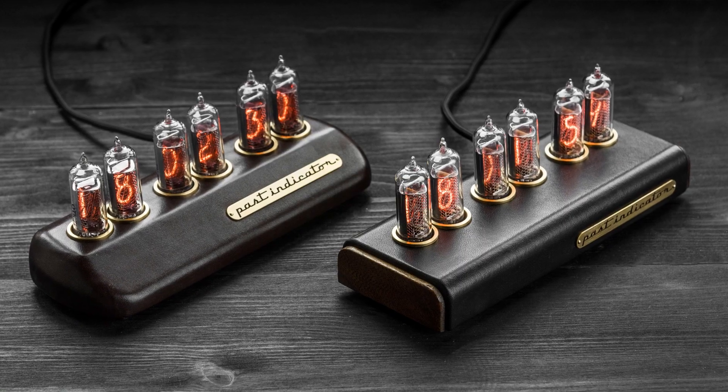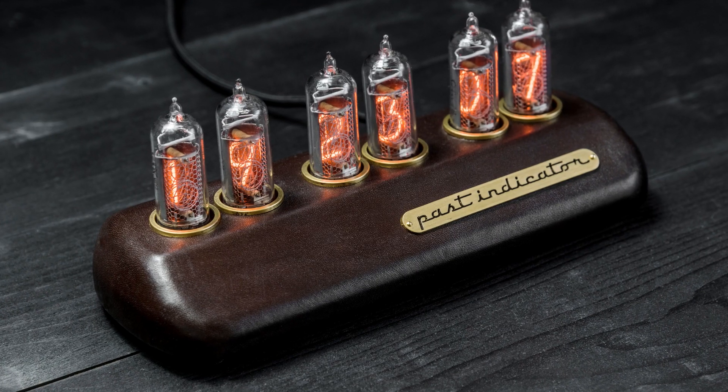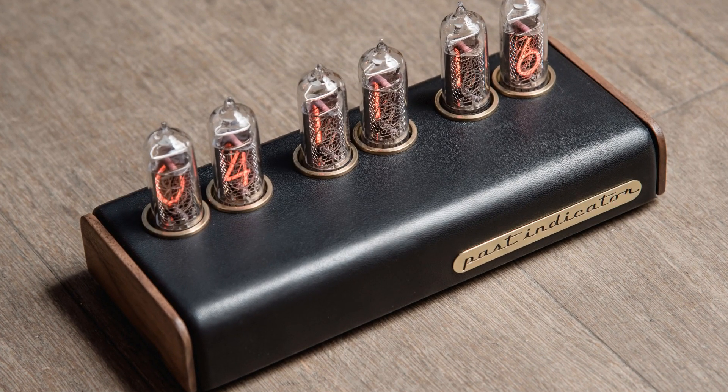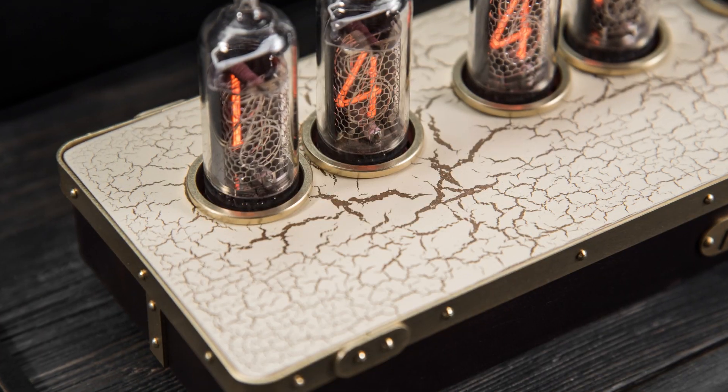The fourth model is Mercury 3. This clock is upholstered with genuine leather and has the following variations: little jaw, which is a bit smaller, and big jaw, with sides from wood. The fifth model is Mercury 4, which is also upholstered with genuine leather, and the top cover is aged using the craquelure technique.